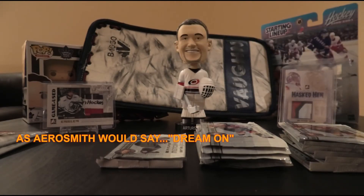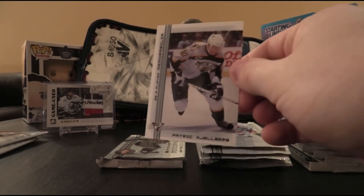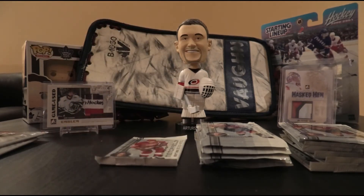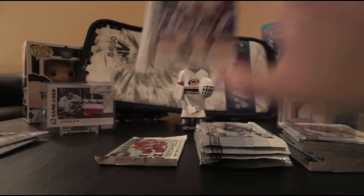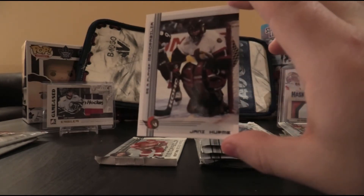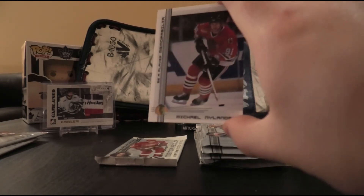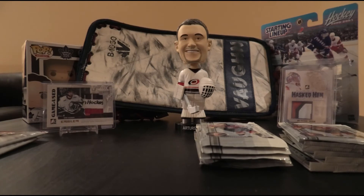Sandis Ozolins, Adam Deadmarsh, Jonathan Girard, Oleg Saprykin, Jason Allison, Patrick Kjellberg, Sean Burke, and Ray Bourque. Come on, something — after yesterday's nothing, we've got to be able to get something in this box. But it's looking like all base today. Boris Mironov, Martin Brodeur, Paul Laus, Freddie Modin, Nick Poynton, Yanic Perreault. I'm sure some of these are rookies — again, no huge value with any of these guys. Gino Odjick and Michael Nylander. You find that rookies don't really seem to hold their value from this particular time period in cards.